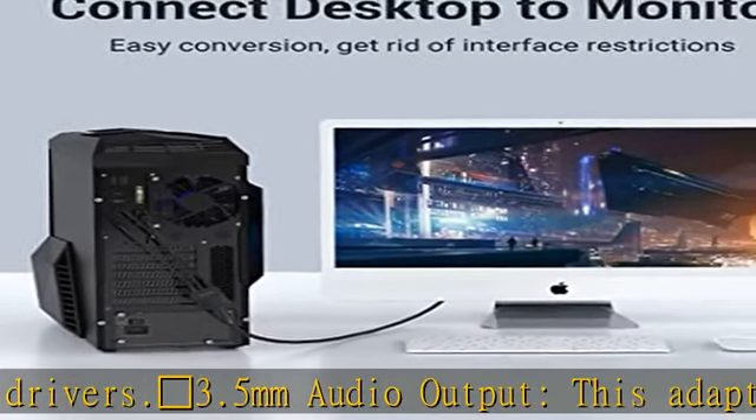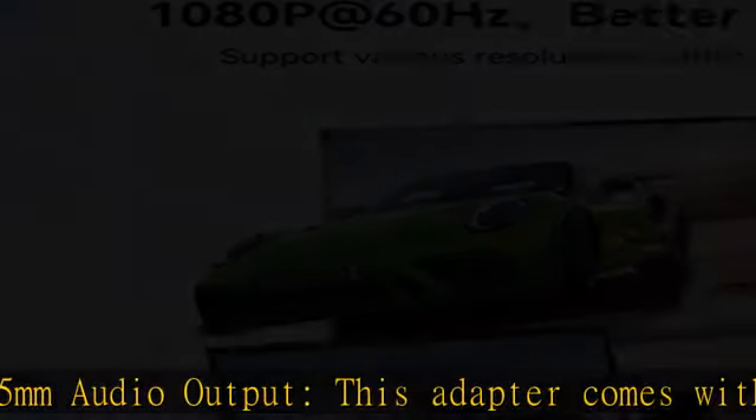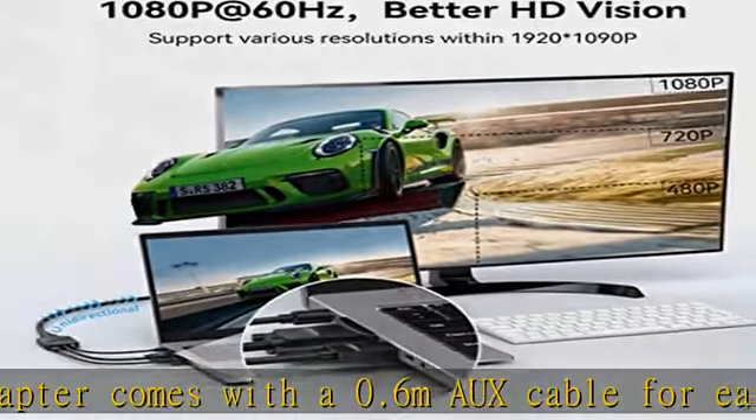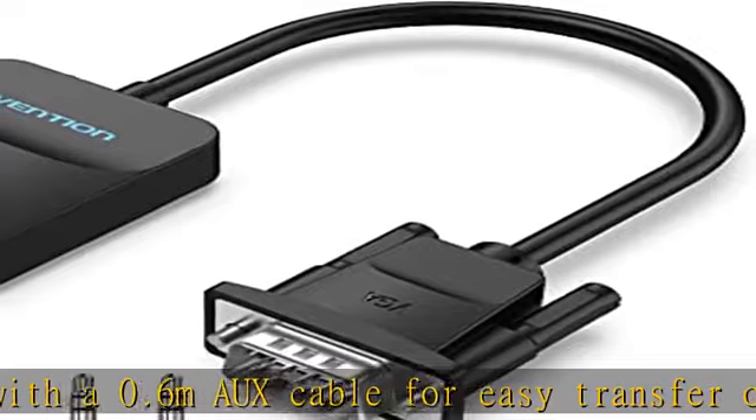Compatibility: with its micro USB port, this adapter can be used with a variety of VGA devices such as ultrabooks, Chromebooks, desktops, Raspberry Pi, laptops, notebooks, Intel NUC, and Blu-ray discs.